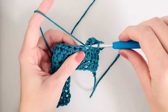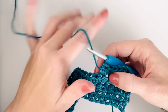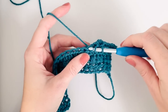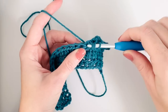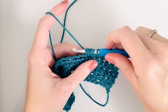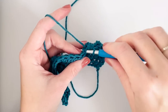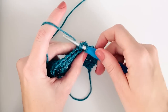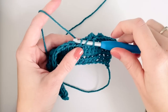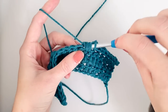Then I'm just gonna keep alternating half double crochet with a puff stitch all the way across the row. This time I'm gonna end the row with three half double crochets in the last three stitches. So when you get to the end and you have four stitches left, you should work a puff into that first stitch and then the last three stitches should be half double crochet.